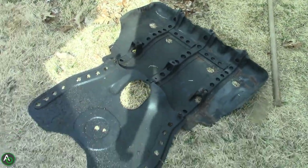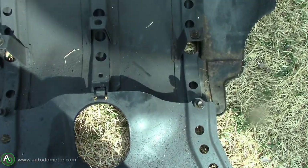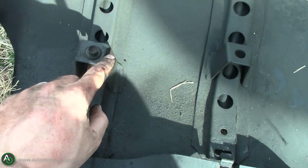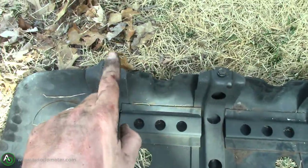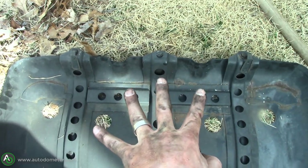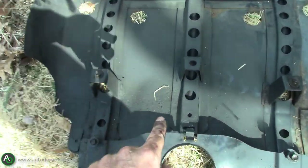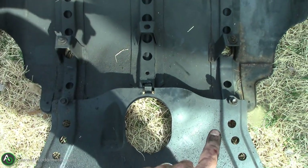Now we have to tighten up the AC compressor belt — that one was actually squealing the most. You take off this skid plate: there are five bolts, three in the front and two right here, and those two you have to come up through the holes. That one actually doesn't have a bolt connected to it, so you don't have to take off the bottom skid plate — which I did at first before realizing you didn't have to.